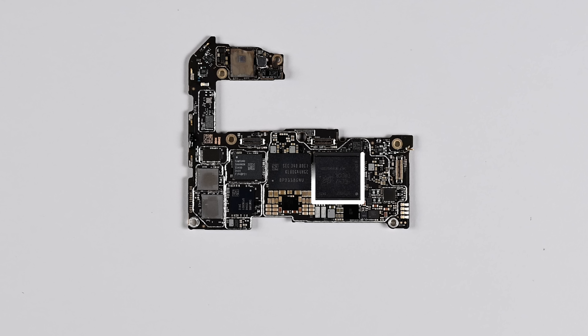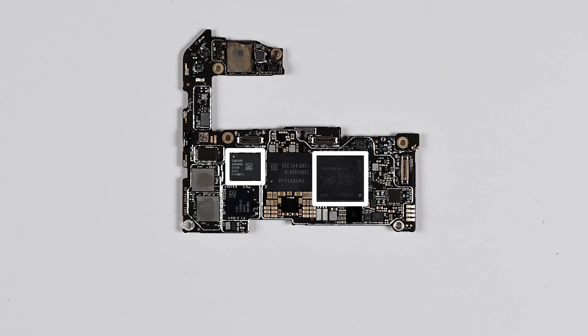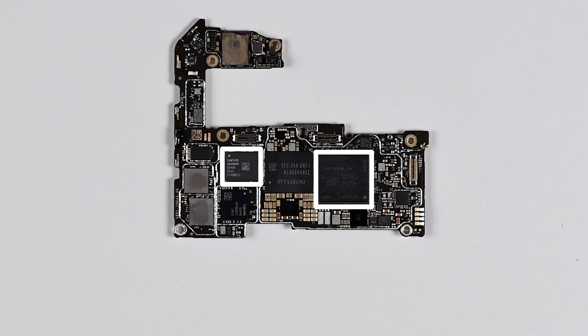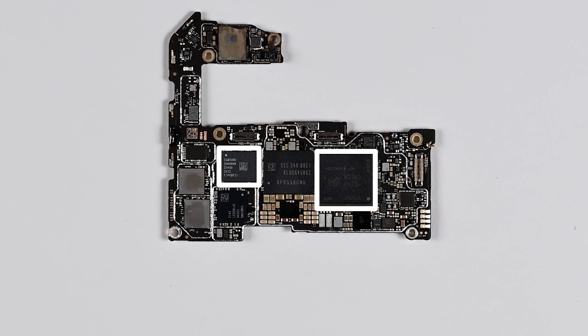The mainboard is powered by Google's new Tensor G4 chip with 16GB of LPDDR5 RAM to assist with the new AI capabilities. Also new to the Pixel 9 line is SOS satellite messaging via Samsung's S5400 Exynos 5G modem and a partnership with Skylo, a Palo Alto satellite IoT company that is now squared off against Apple and Globalstar in competition for the satellite messaging market.